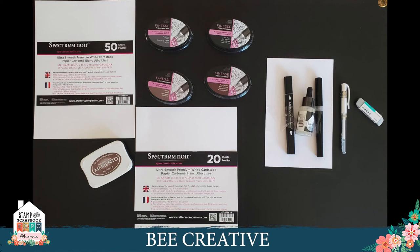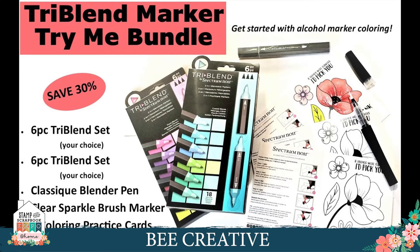Our website has the 50-pack and 20-pack of alcohol marker cardstock in 8.5x11 size. We also have the inks suitable for alcohol marker coloring — Finesse and Memento — plus the colorless blender, blender refill, a great white pen for correcting, and an eraser. All of the tri-blend and classic markers are available on our website, including the tri-blend marker bundle at 30% off where you can select the sets you want — it has everything to get you started.